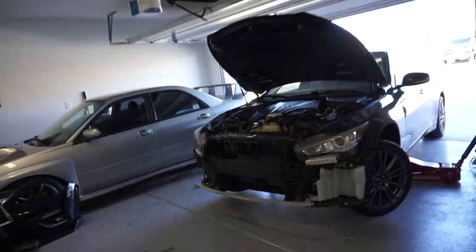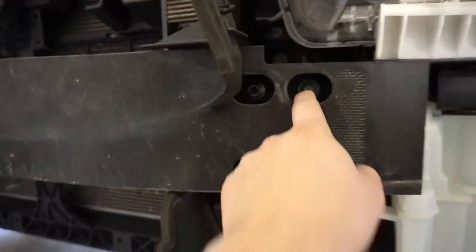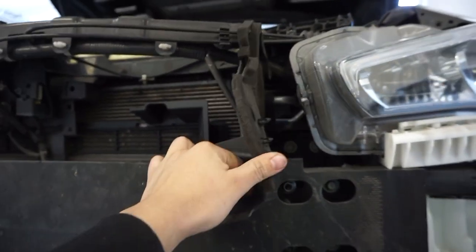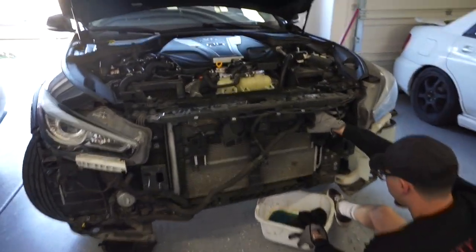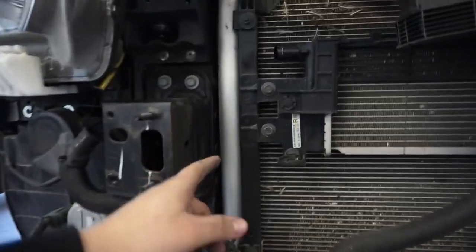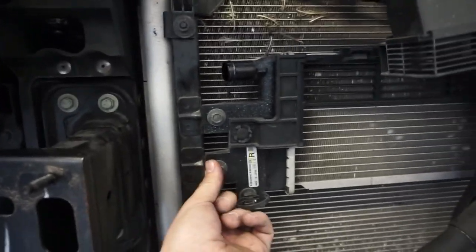The next step according to the instructions is to remove this crash beam here — four bolts — and probably move these plastic pieces out of the way or take them off. We got the crash beam off, which is four 12 millimeter bolts — well, two bolts and two nuts on each side. You pull that out and then disconnect the hoses, which is just two clamps on the heat exchanger. A little bit of coolant comes out, so make sure you have a tray. We spilled some because we're professionals.